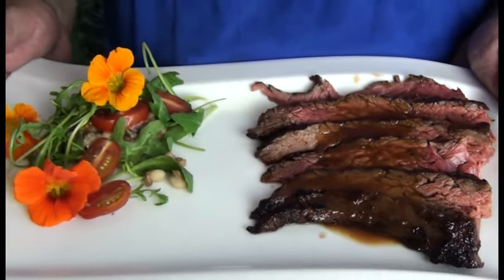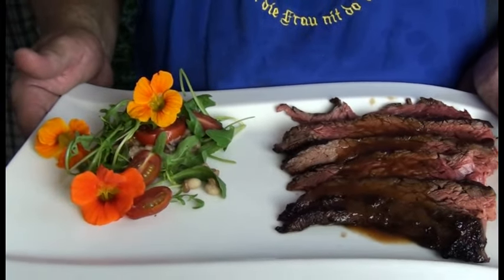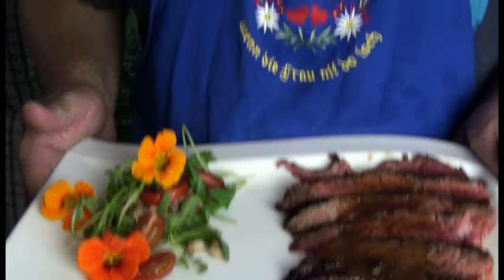Dazu gibt es einen Salat aus Bohnen, Linsen, Rucola, Tomaten und Kapuzinerkresse. Und wie wir das gemacht haben, schauen wir uns jetzt miteinander an.